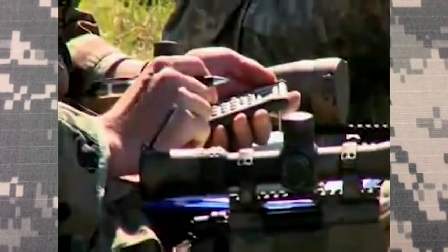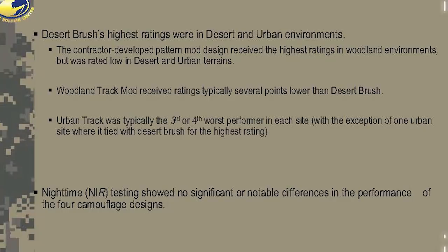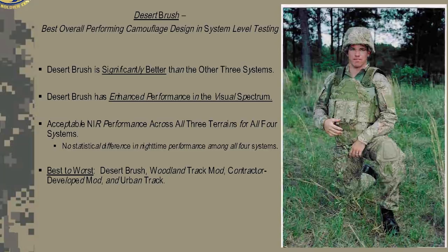With the final phase coming to a close, the results showed different patterns performed better in different environments. The mean visual rating for the desert variant of all over brush scored the highest. Woodland track came in second, usually falling a few points below desert brush, while urban track almost always performed the worst. Scorpion received the highest ranking in woodland environments but performed poorly in desert and urban ones. Desert brush was the clear winner — described as significantly better than the other three systems — followed by woodland track, then contractor-developed, and finally urban track.